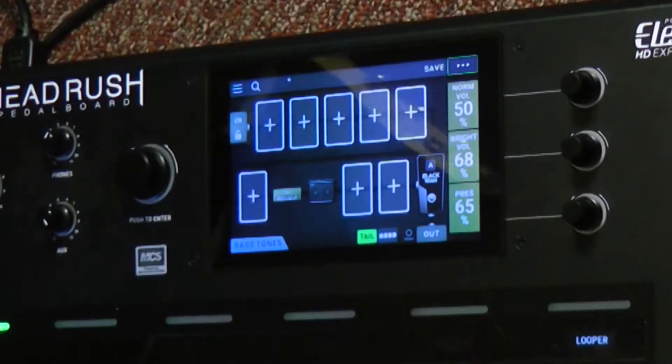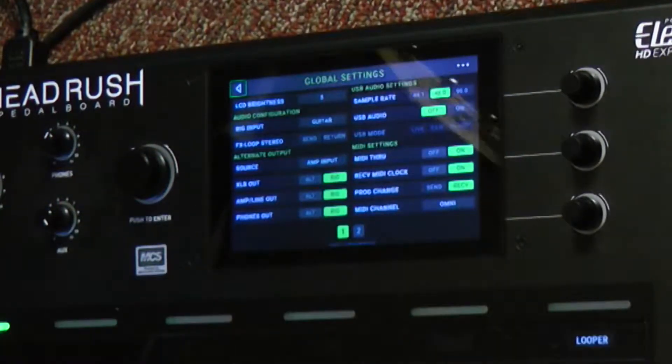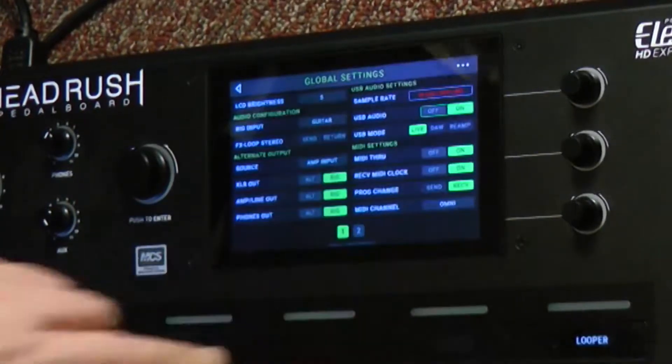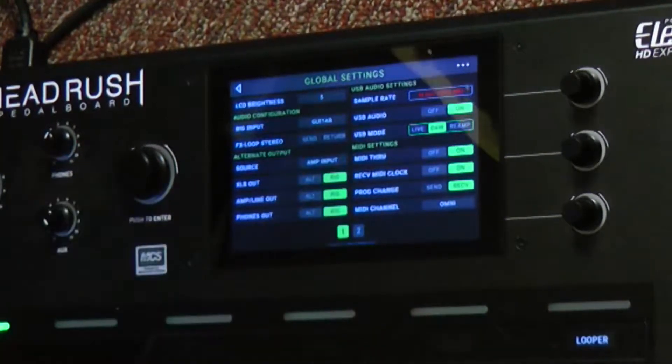The way that I set up different USB options is in the top right here, and I'm going to go to my global settings. Inside of global settings, I'll turn it on, and now I can swap out how it works. If I select DAW, then that means it will just act as a sound card.